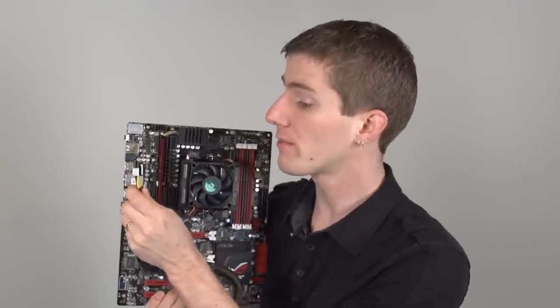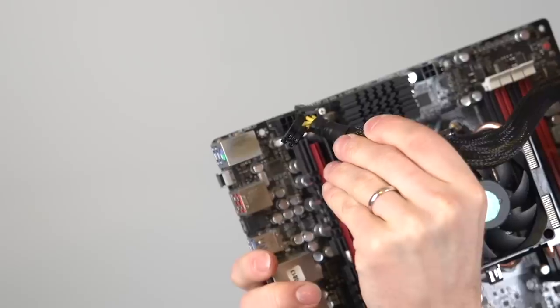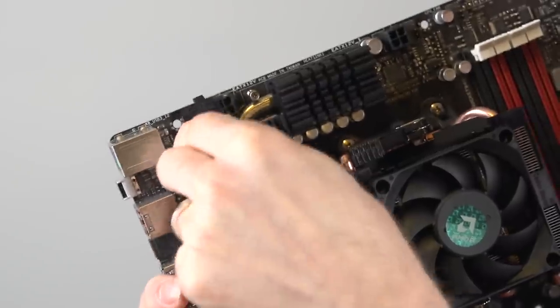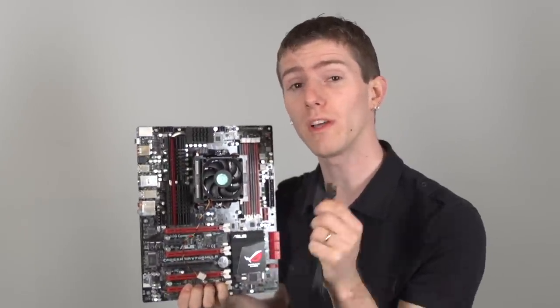Next up is the P4 or EPS connector. Sometimes it's 4 pins, and often your power supply can have the connector split apart to accommodate those 4-pin connectors, and sometimes it's 8 pins. While it's best to plug in all 8 pins, if your power supply doesn't support it, you can just plug in the 4 that fit. Make sure you're not trying to plug a PCIe 8-pin into your EPS 8-pin though, because those aren't compatible and if you force it, it will fry your motherboard.